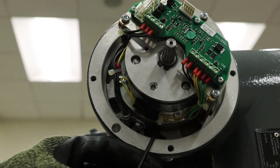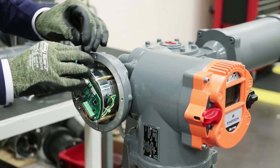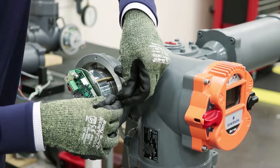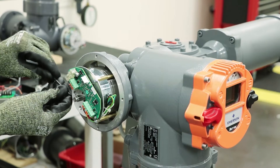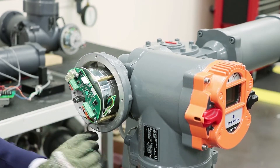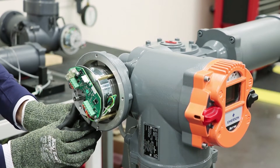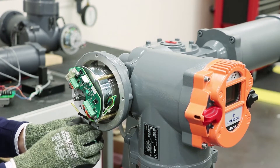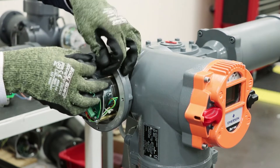We're going to insert the Allen key into the borehole here and rotate it clockwise in order to move it to the maximum speed position. We'll rotate it a little bit more, then rotate the eddy current brake and re-tighten the screws holding the brake in position.